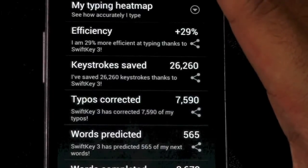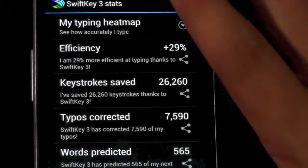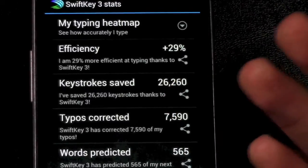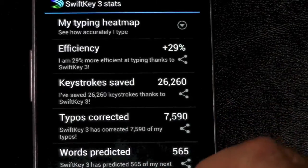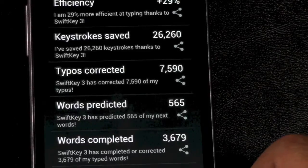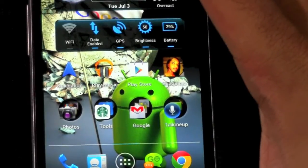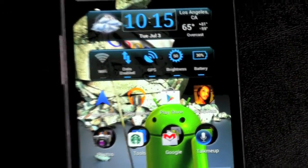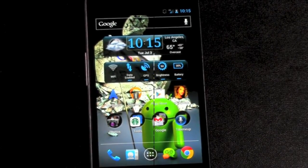You can even see your stats — to date I've gotten this many keystrokes saved because of SwiftKey. Out of all my text messages, words it predicted have been very high. It's just a really good keyboard; I've used it on everything I have. I really recommend it. If you guys have any questions about SwiftKey or any alternative keyboards, feel free to ask. This has been Ricky the Android Guy.